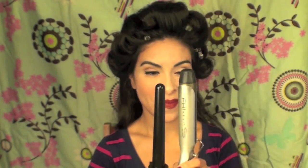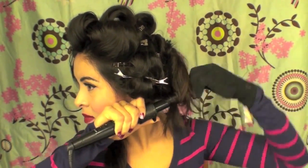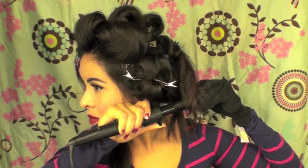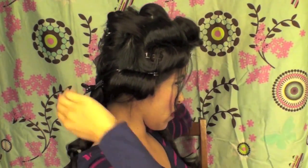Letting it cool is going to make it so much easier when I style my hair later. I'm going to be using this clipless curling iron — I gave one away in my last video. You guys should watch my videos because I do a lot of giveaways lately since I've been doing a lot of sponsored videos. I have all my curls done, and I'm just going to clip them out of the way while I work on the top section.